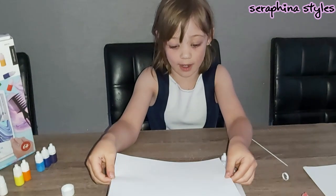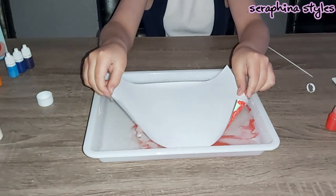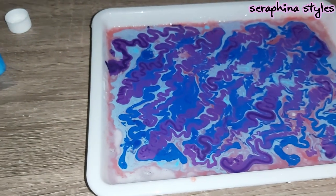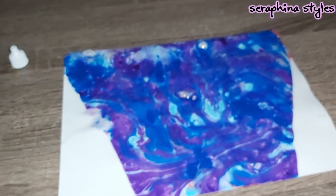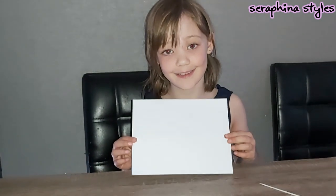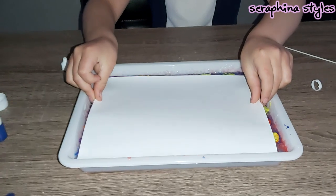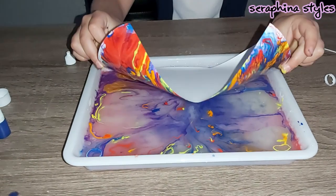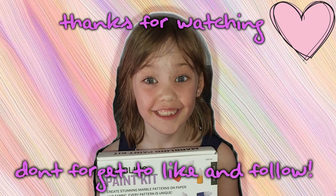Time to see the finished product. That looks amazing. I can't wait to see how this one turns out. Thanks for watching. Don't forget to like and follow. Bye.